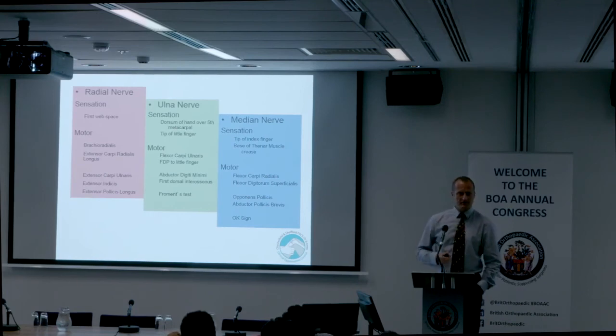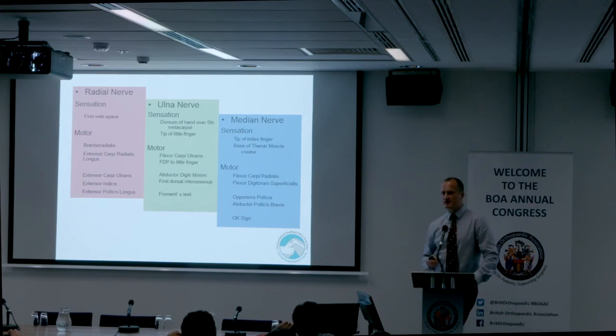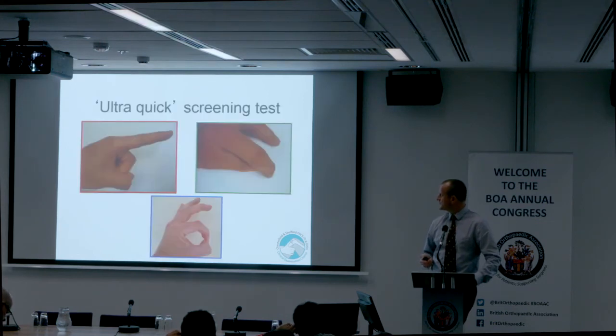In summary, if you have these sequences in your head and get asked to examine a specific nerve, you have a routine to follow rather than a random scattergun approach. This gives you a system where things are done in order with a reason relating to where the pathology is in the nerve. For junior members, this is also clinically useful — for example, in young children with supracondylar fractures, asking them to point and do the OK sign gives you a gross screening of the nerves.